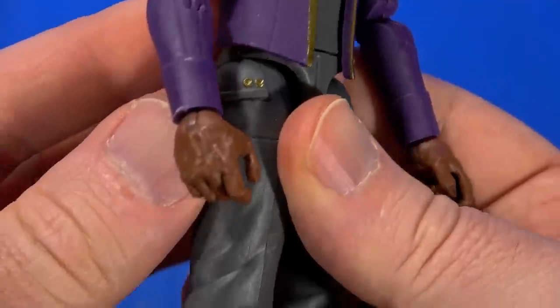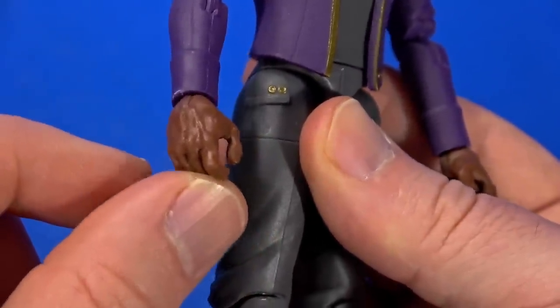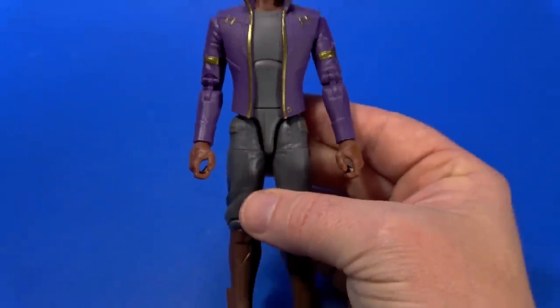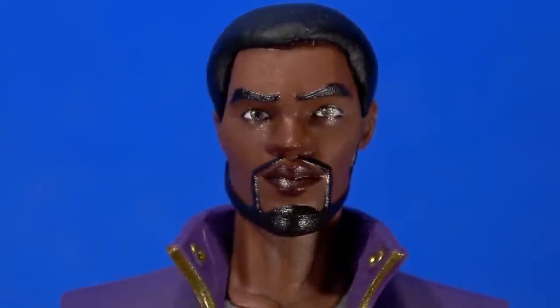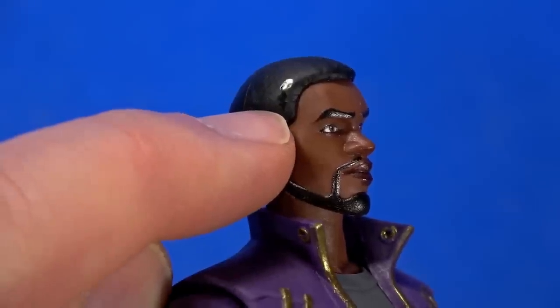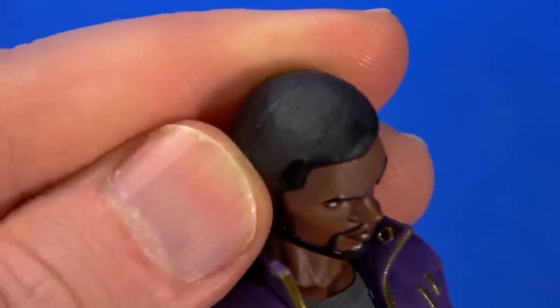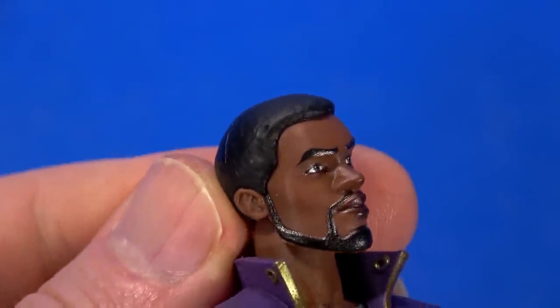I almost feel like the hands are reused from somewhere because they have some vein work on them, and they're slightly large for the overall body. But look at this head sculpt — it is amazing. It matches what I remember from the show, that same style, and everything's nicely painted. Well, there are some shiny spots on the hair. I don't know if that's some kind of mold release still on the figure — I just wiped it away.